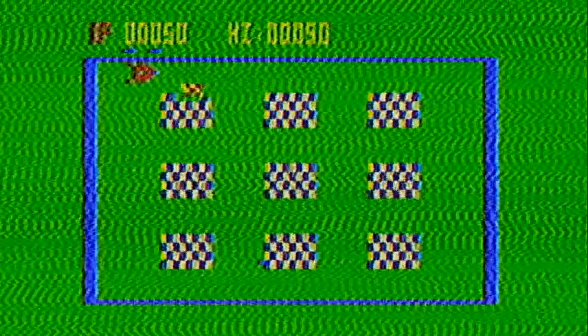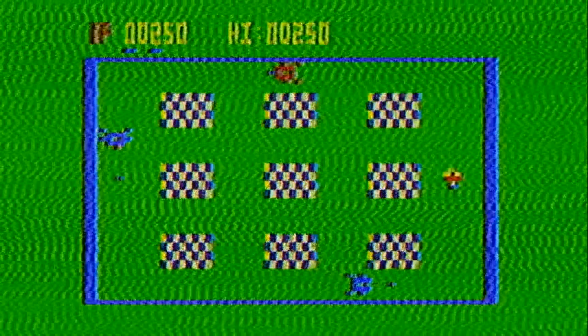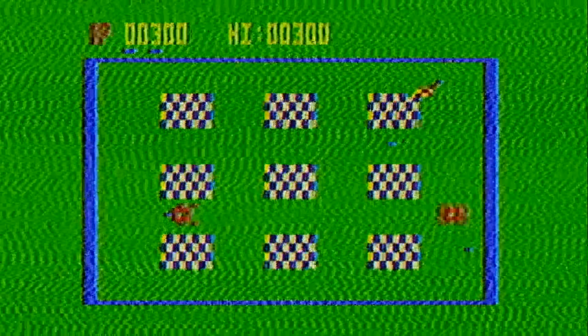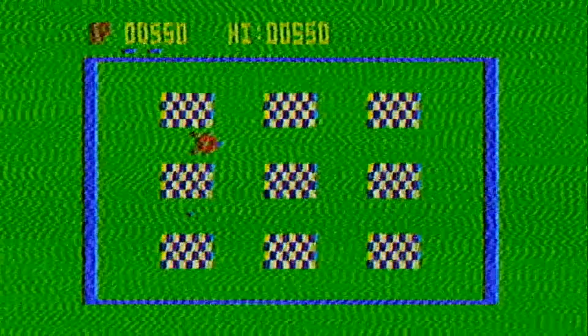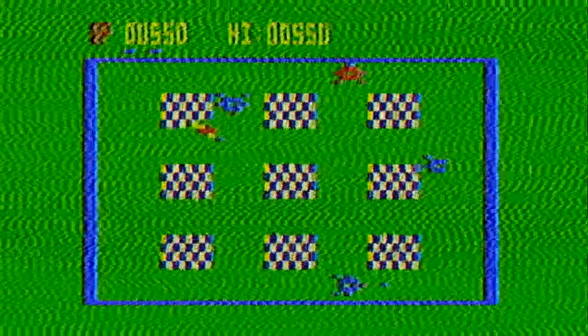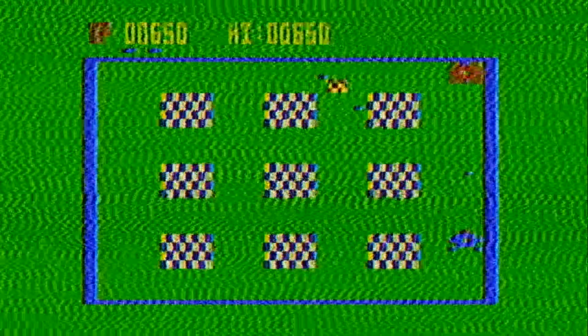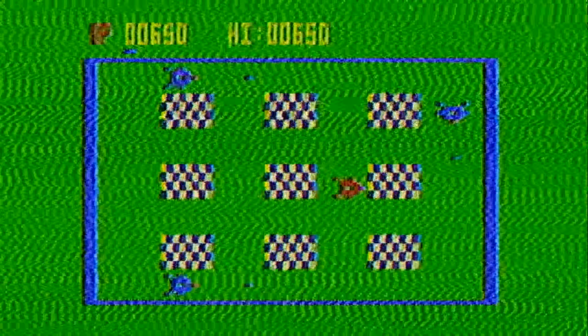Let's see here — on the red one. Winner, winner, chicken dinner. Oh, now there's two. Kind of like a poor man's Bomberman here. Oh, now there's three. I am hacking away at this system.